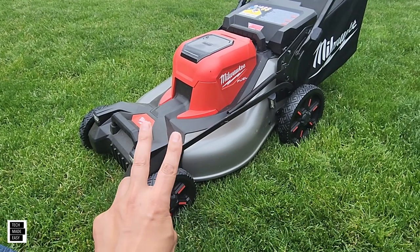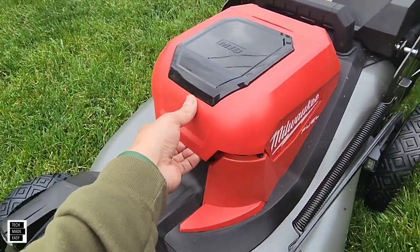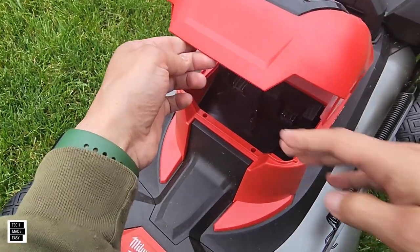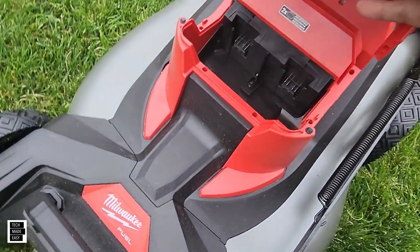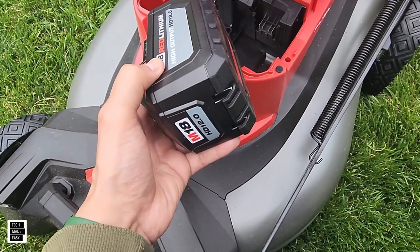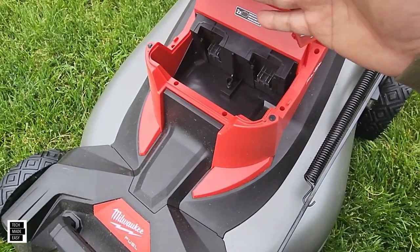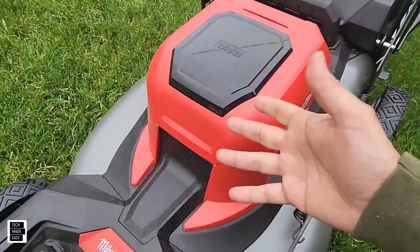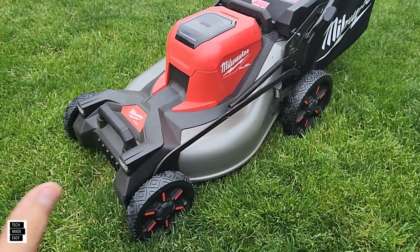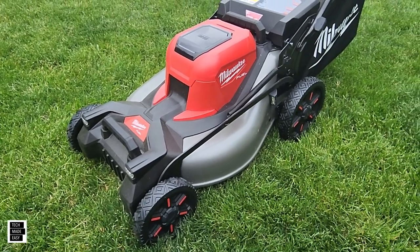The next thing we don't like is that you have to use two batteries to use this mower — you can't use just one. These batteries are $250 each, which is expensive. Long term you won't have to put gas in it, but if one battery goes bad you'll have to buy another. A lot of mowers out there don't need two batteries, so that's why we don't like it.